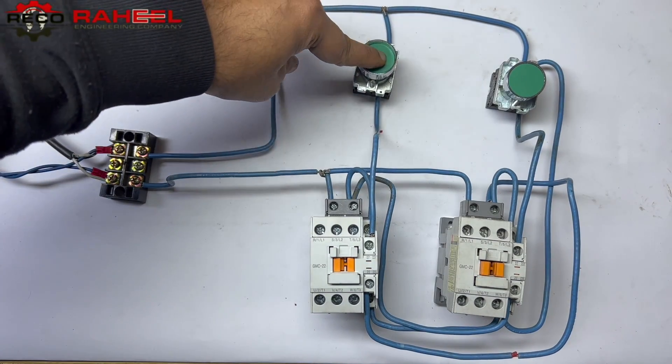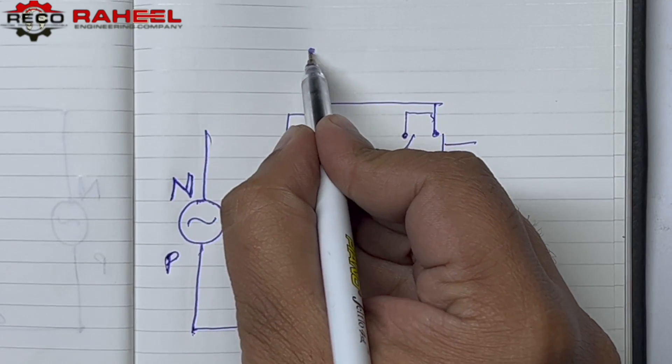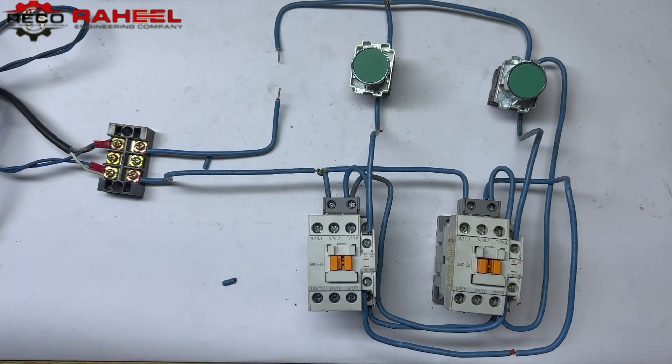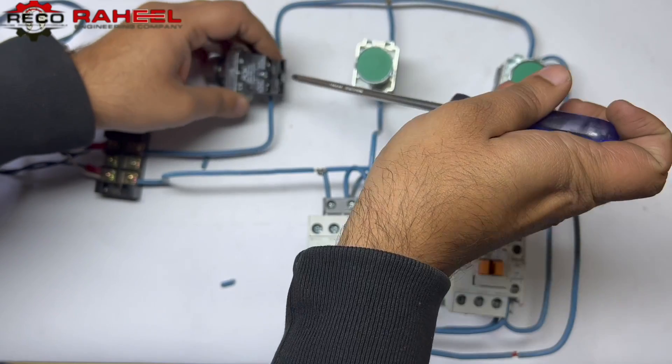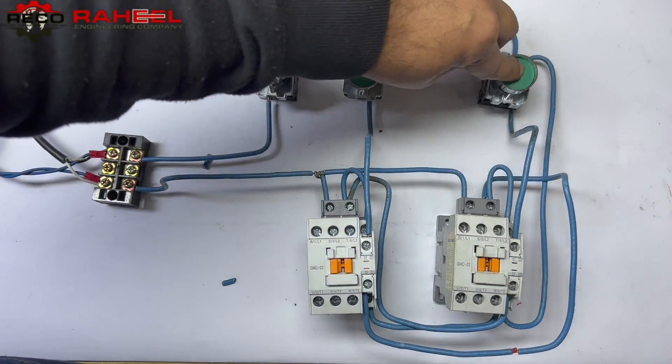Step three is NC push button wiring for both contactors. We make the wiring diagram and then execute it practically. We add the NC push button, represented in red color. You can see the NC wiring result — the NC wiring is used to break the latch of both contactors.